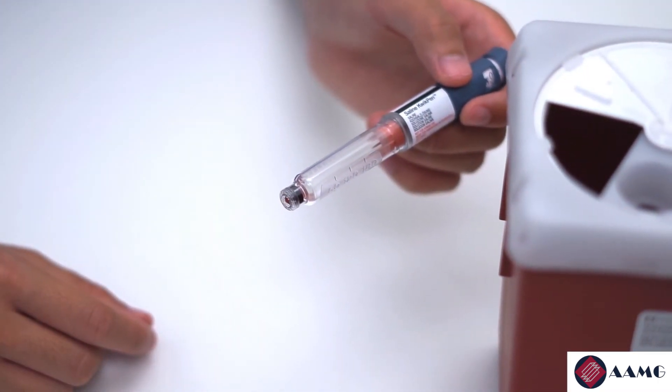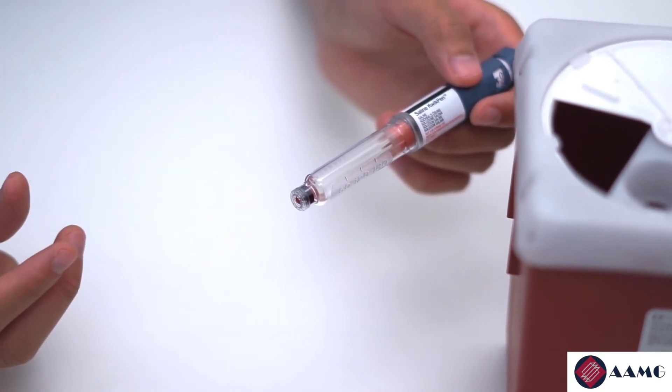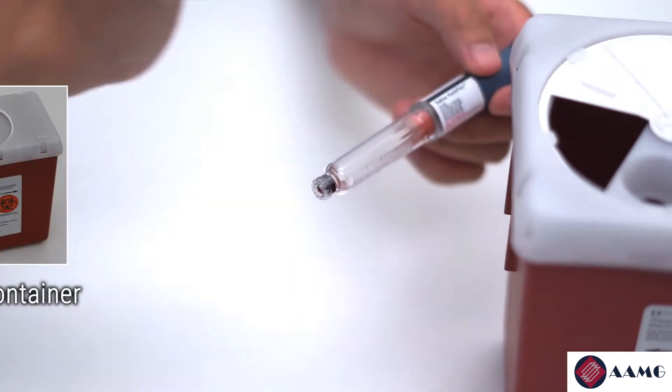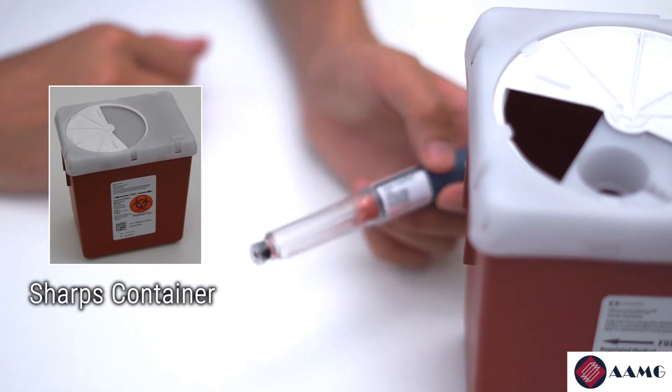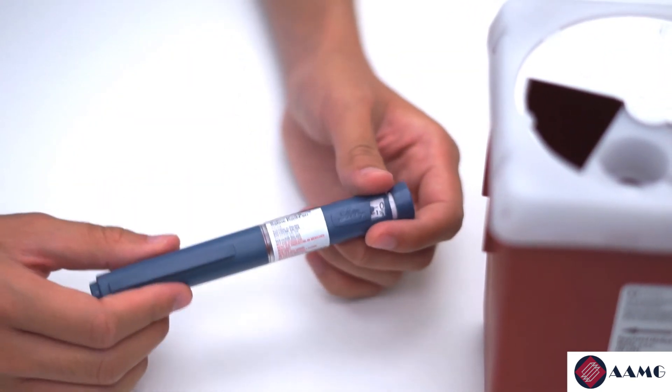Now that you've finished the injection, take the external needle cap you saved and recap the needle. Remove the needle and throw it in a sharps container. Recap your insulin and return it to the refrigerator.